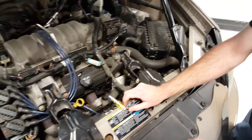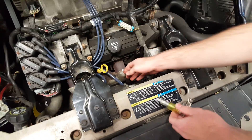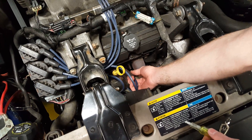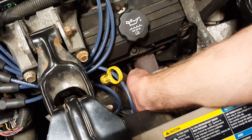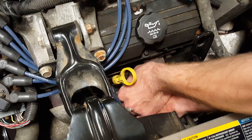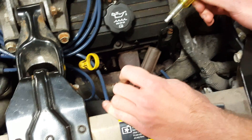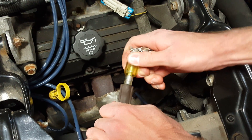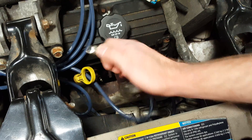Today I'm going to show you how to test for spark using an inline spark plug. I'm going to pull one of these spark plug wires off of the spark plug, put the spark plug boot on the tester like that, and clip this onto the spark plug.